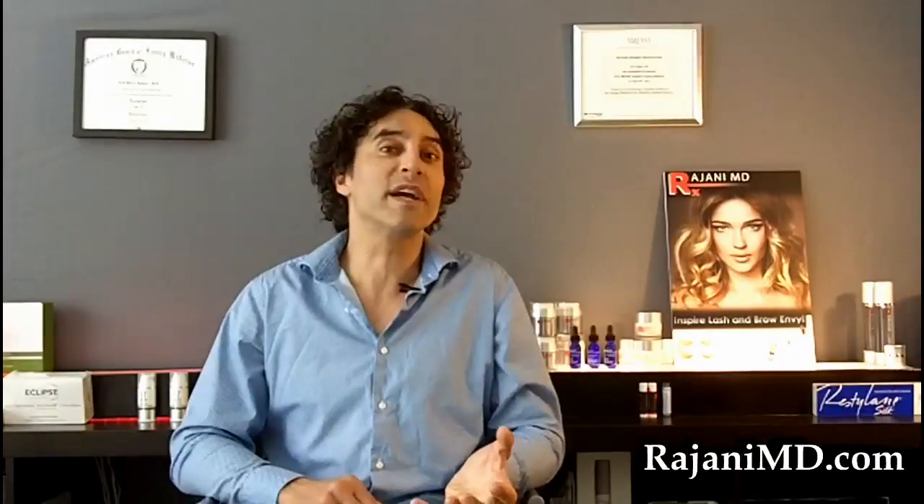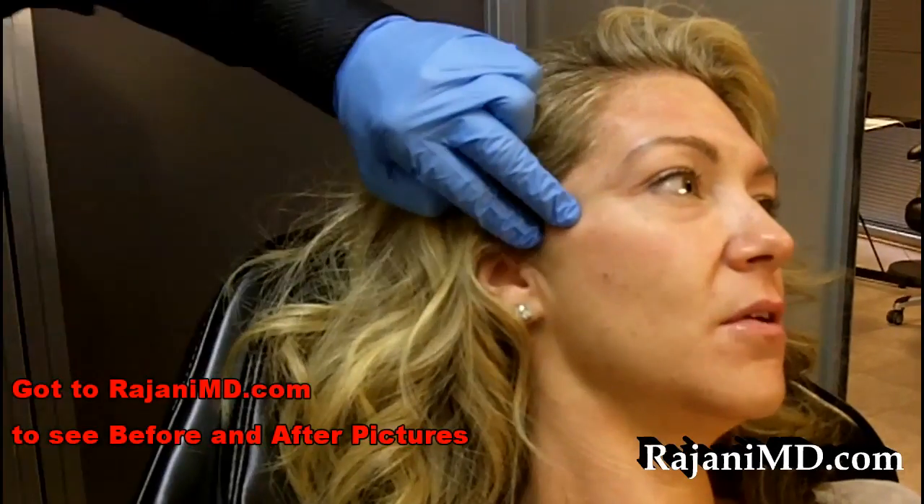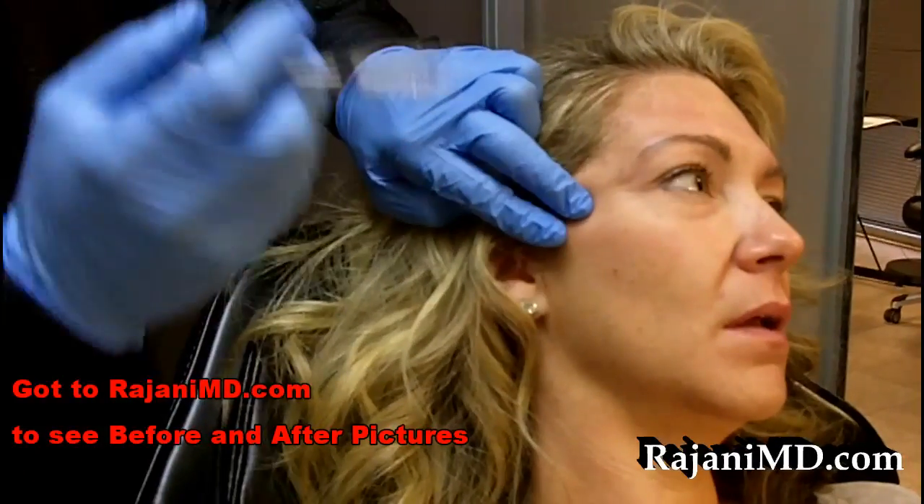Let's go to the video — you can watch a procedure being done and see how quickly it can be done. It's a relatively safe area to inject and patients love the results. Micro cannula technique to augment the high lateral cheek — this is one of the most common areas and patients love this.